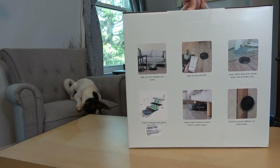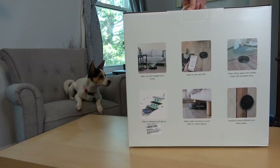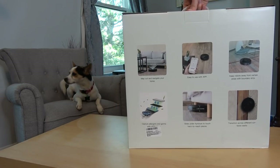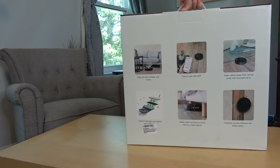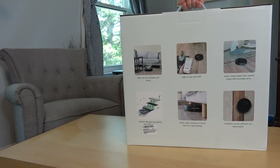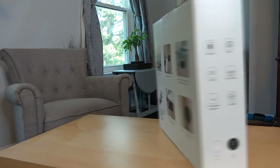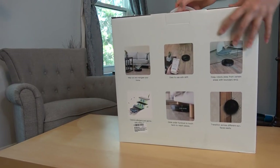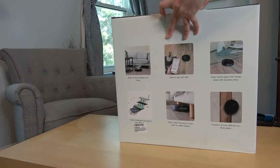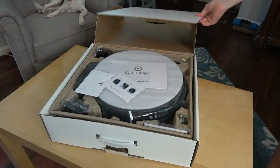There's an easy-to-use app that I haven't downloaded yet, but we'll get to that. It keeps the robot away from certain areas with boundary strips, captures allergens with a HEPA filter, and glides under furniture into hard-to-reach places. It is two point nine nine inches high, so it has a low profile — that's kind of an issue with any kind of vacuum cleaner. There are some specs on the side, so let's open the box.